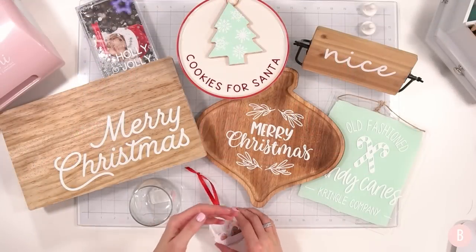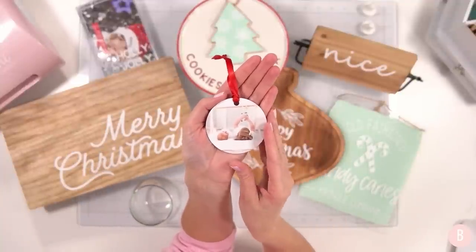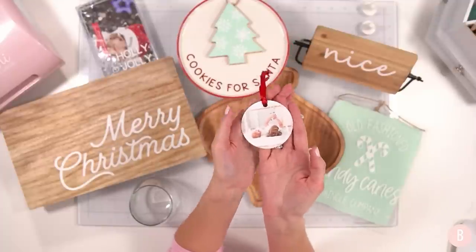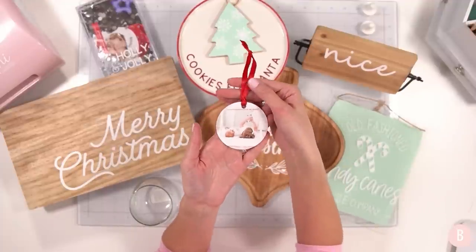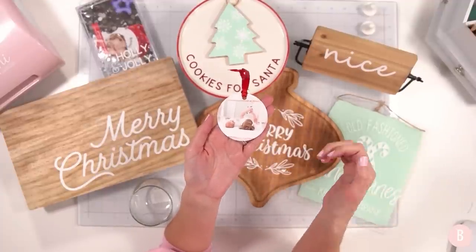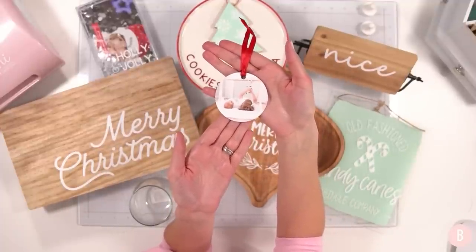Oh my goodness gracious — it turned out so cute! You can see how it took on its true color once the heat was applied. So fun — I love it! Because I have such a big pack of sublimation ornaments, I'll be making a lot of these for Christmas. I could probably do six at a time on my press, so as long as I have all my little photos printed out I could do so many in just a minute. It's so, so fun.